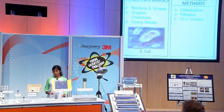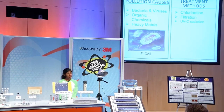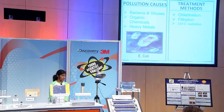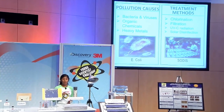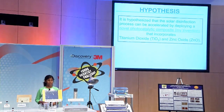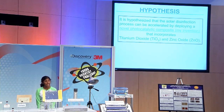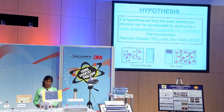Drinking water contamination can come from harmful pathogens, organic chemicals, and heavy metals. Current treatment methods include chlorination, filtration, and UV-C radiation. A green and sustainable method known as SODIS has also been tried. However, this alone is very slow. So I hypothesized that the solar disinfection process could be accelerated by deploying a novel photocatalytic composite that incorporates titanium dioxide and zinc oxide nanoparticles.